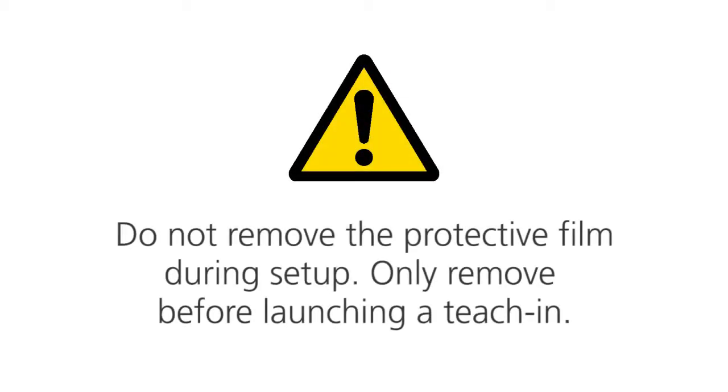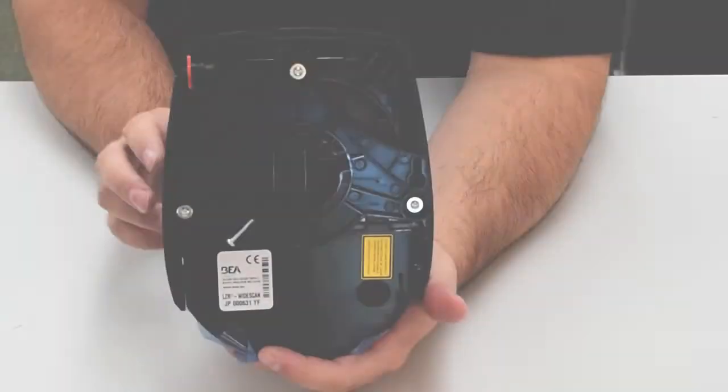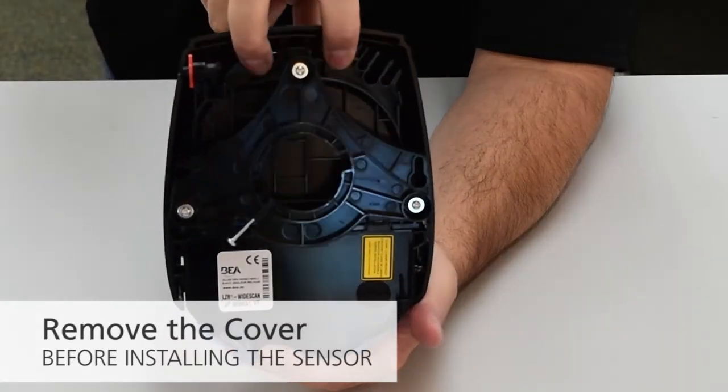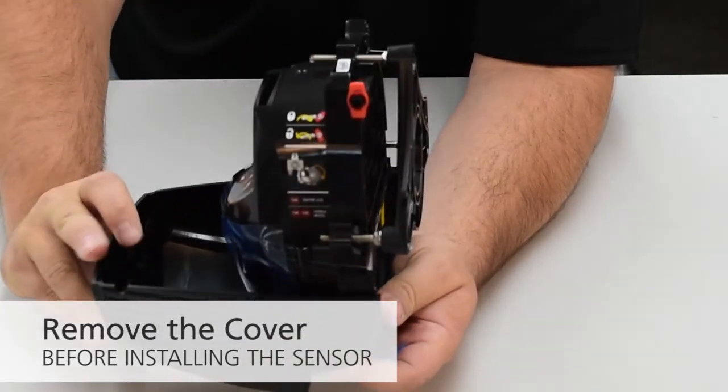CAUTION: Do not remove the protective film during setup. Only remove before launching a teach-in. Before opening the sensor, make sure the cover is not locked. Pull the two legs on top of the sensor to remove the cover before installing the sensor.